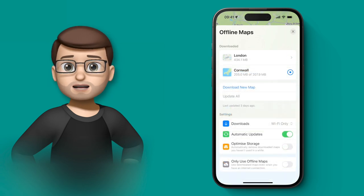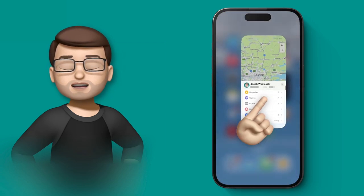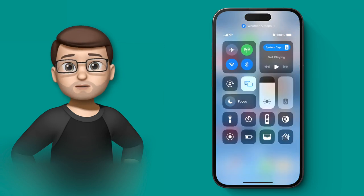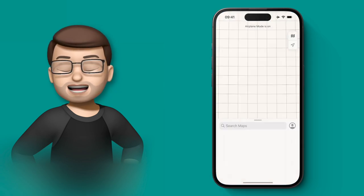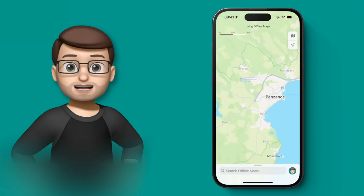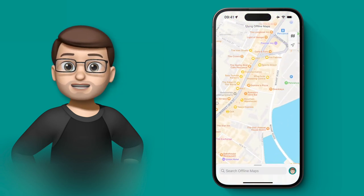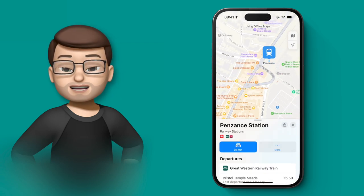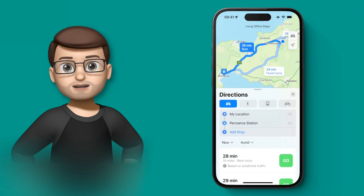Now that I've downloaded both the Cornwall and London maps, I'm going to completely quit the maps app, jump into control centre, and turn on aeroplane mode and disable Wi-Fi — so there's no data, no cell signal, nothing. But if I go back into the maps app and go down to Cornwall, I can still browse everywhere I need and even create a route to a destination like the train station. You really have to remind yourself this is working completely offline because it works exactly as it would with signal — making it great for travelling or places with no cell service.